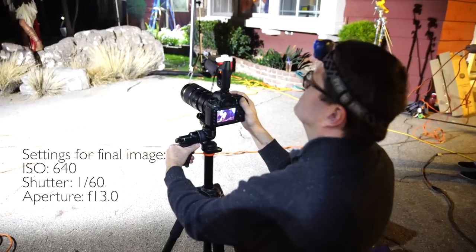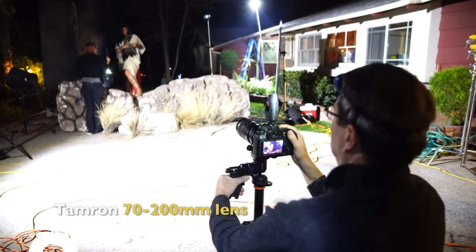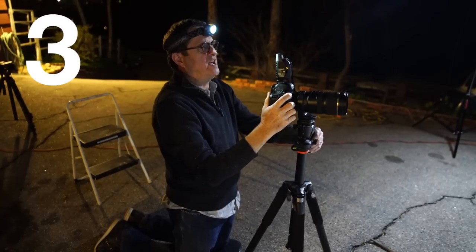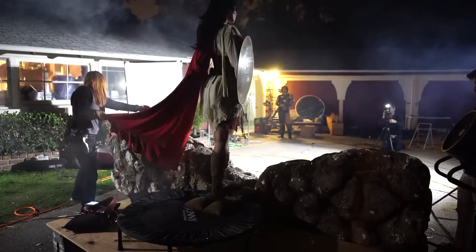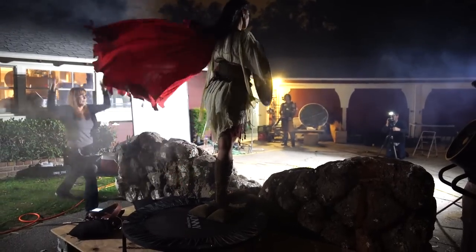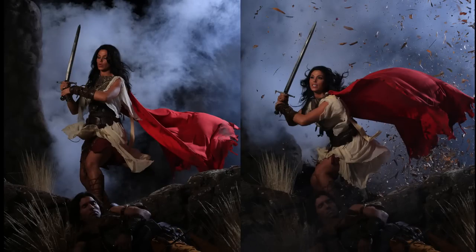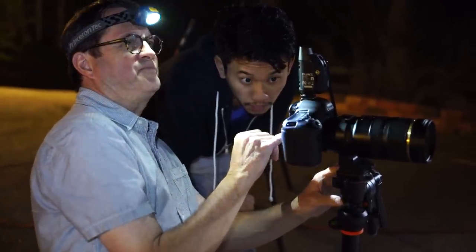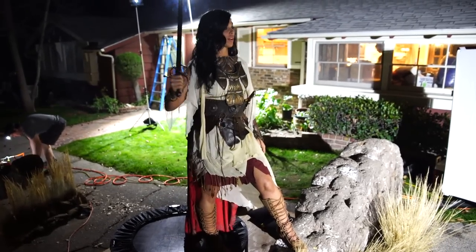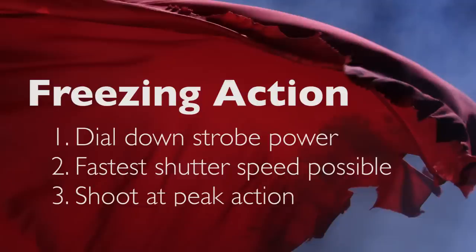I'll step back one step and that'll be my shutter speed. Third, I'm going to use the oldest trick in the book — shoot at peak action. Everything that goes up has got to come down, so there's that moment when it's going up, when it just pauses, and then starts to come back down. If I can shoot at that moment, I'm far more likely to freeze the action because the subject is not moving nearly as fast. So there you have it: dial your power down, get the fastest shutter speed you can, and shoot at peak action. Let's apply that to our Warrior Princess.